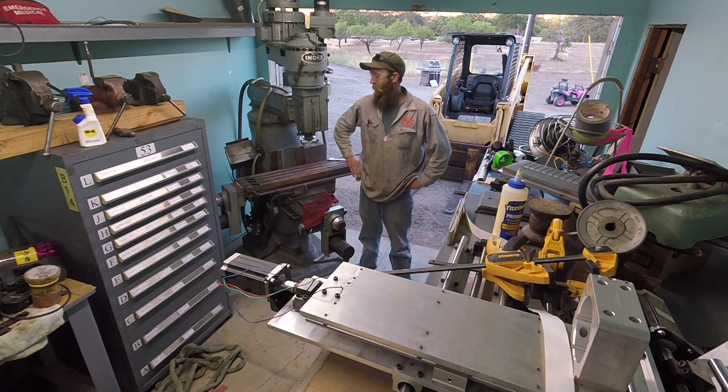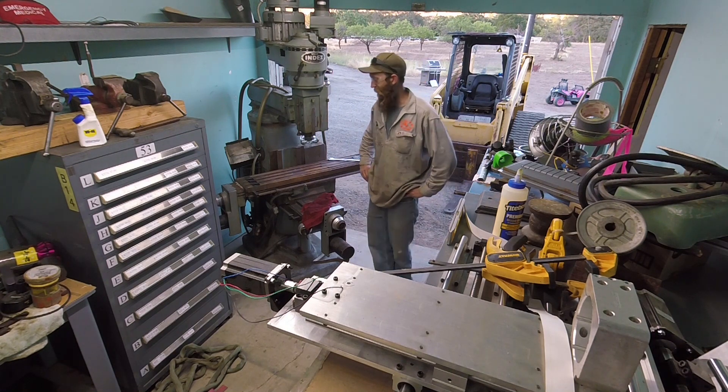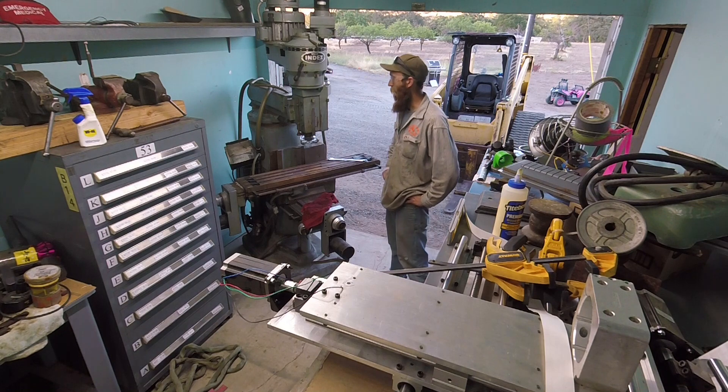Hey guys, so I bought a new CNC mill. I don't want to say how much I paid for it, but I'd say I stole it. Part of the issue was I had to get it out of a garage.